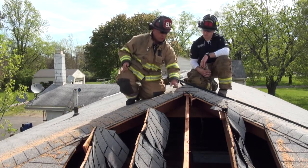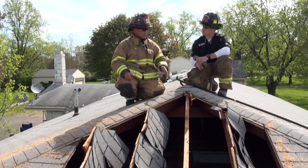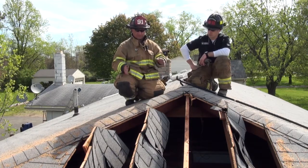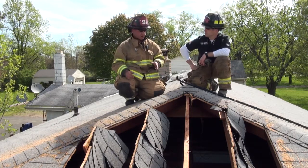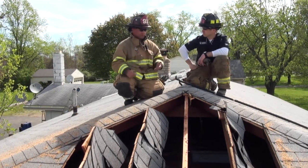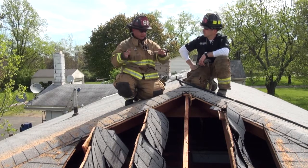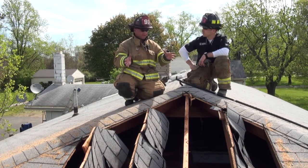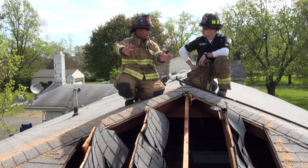If you were to cut through this king rafter here, this whole ridge pole could drop down, so you could lose the entire integrity of the roof. You do have to be careful with your saw to make sure you're riding up over those rafters as opposed to cutting down through them. As long as they are intact, you're going to have a lot of work time on this roof. This really gets good ventilation in an area where these are the back bedrooms of this home.